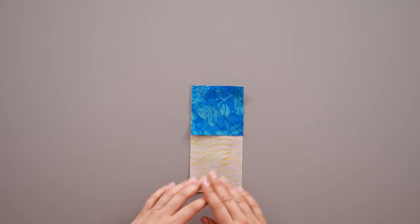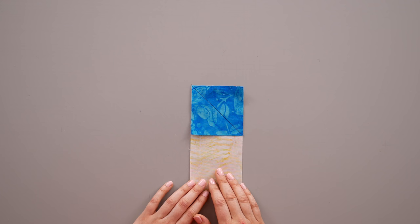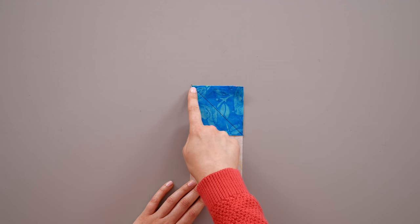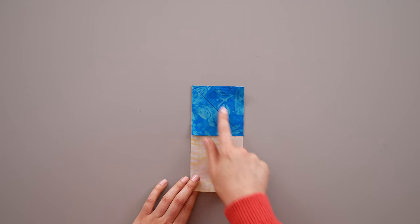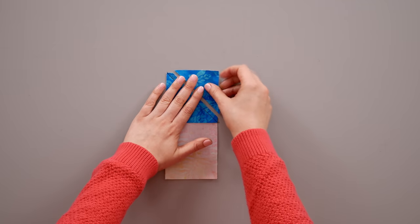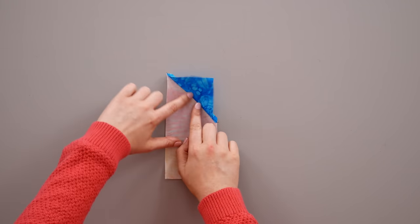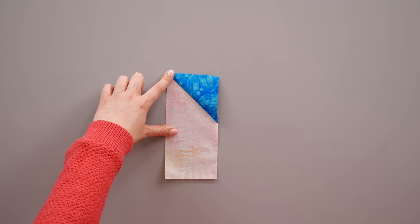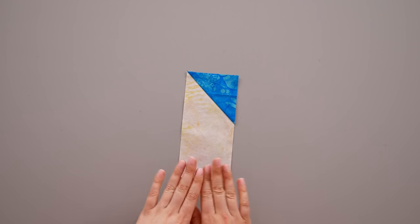Now that you have marked and positioned your small squares, stitch on your drawn line. Once you've stitched, cut a quarter of an inch away from your stitched line. Take away the little extra triangle and press the seam out, and that will give you a unit that looks just like this — this is the A unit.